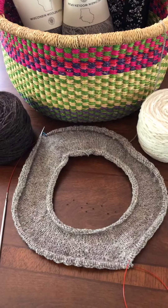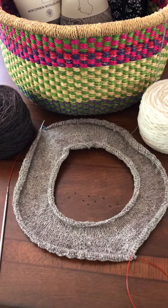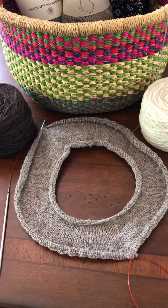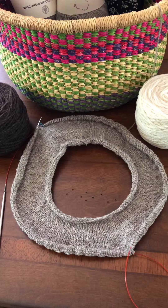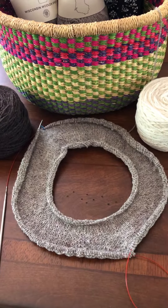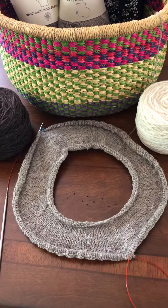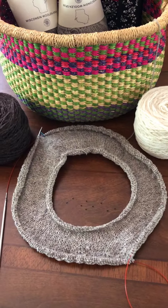Anyway, I'll keep you posted on how this is going. So far I really love the pattern. I've done it from the neckline down to the point where the yoke color work portion would come in, but I'm kind of stalled because I'm waiting on the coal. It won't be long and I'll be doing that fun color work pattern. Y'all have a great day!